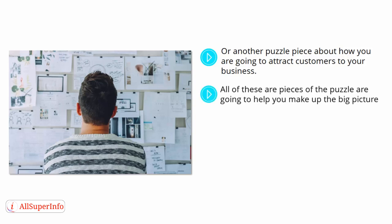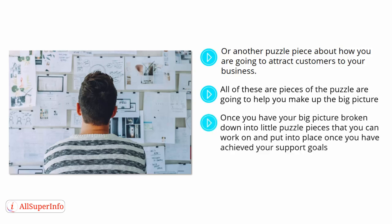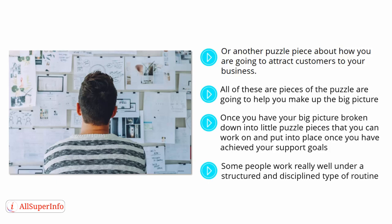All of these pieces of the puzzle are going to help you make up the big picture. Once you have the big picture broken down into these little pieces, then there is no reason why you can't work towards success. Once you have your big picture broken down into little puzzle pieces and achieved your support goals, it is time to evaluate the way you work. Sometimes unforeseen events can happen and they can throw you off schedule. Some people work really well under a structured and disciplined routine. Many successful people swear by having a good routine that they follow every day in order to accomplish the things they need to do in order to succeed.